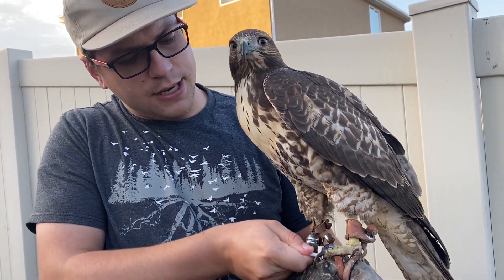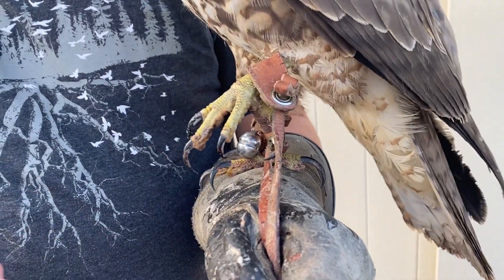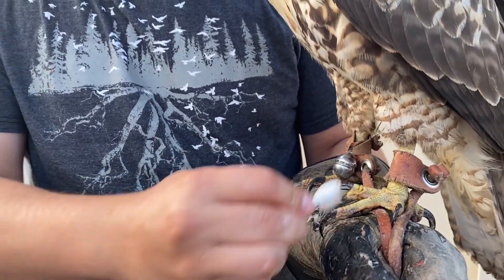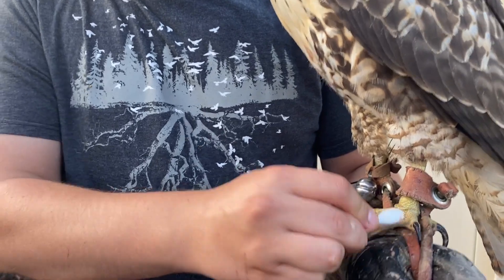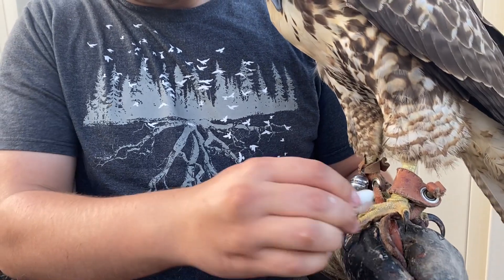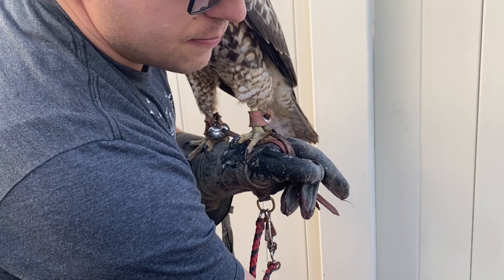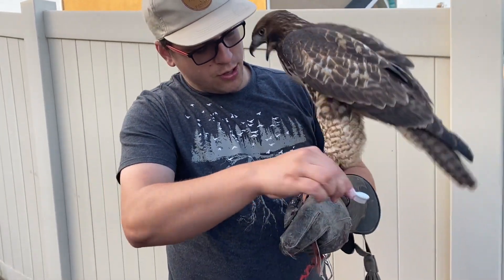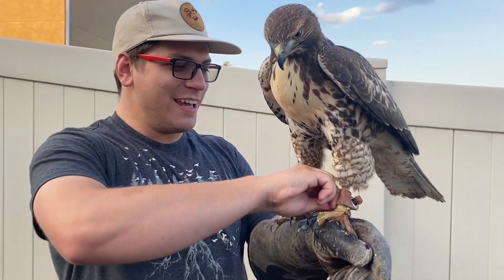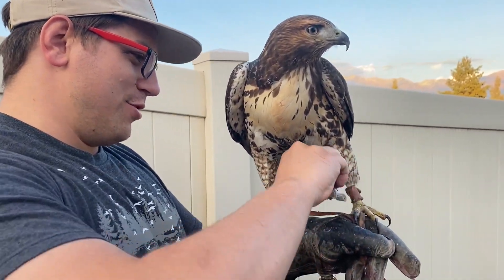As they hunt more and more and as the humidity gets higher, you want to make sure that their talons stay clean. When it gets more humid — especially after the snow starts melting and the humidity rises — they're more likely to build up bacteria in the more wet conditions. She's kind of just nervous about this whole thing.